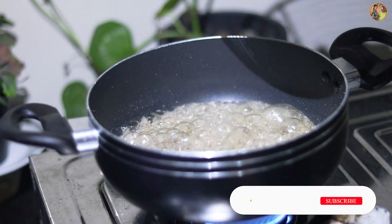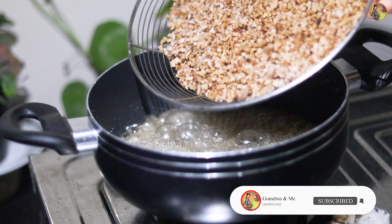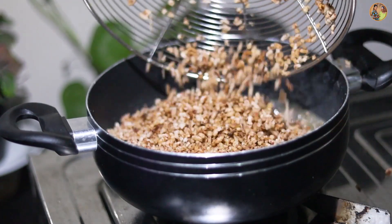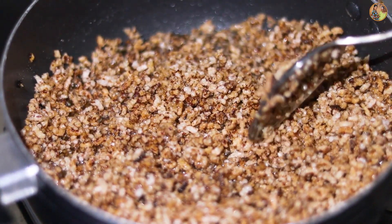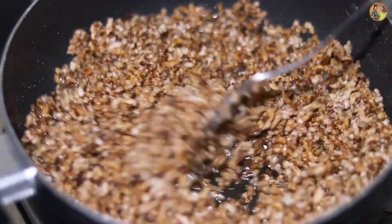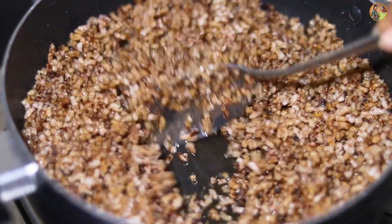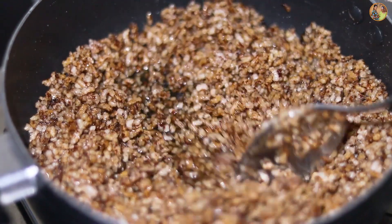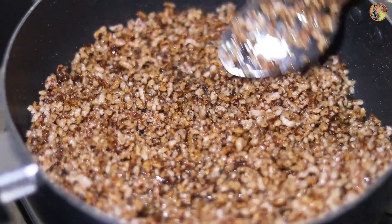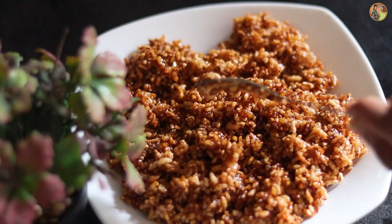I put it in the middle with the orange one, then in the middle of the white one. This is the final step.